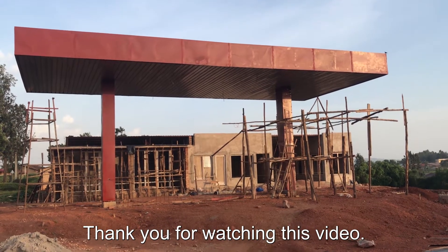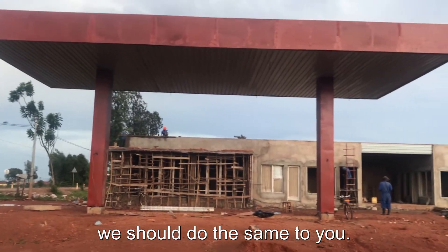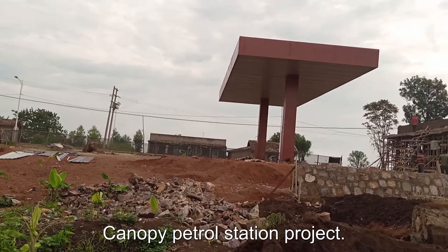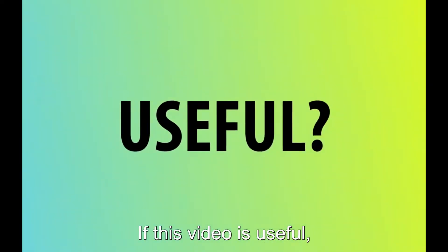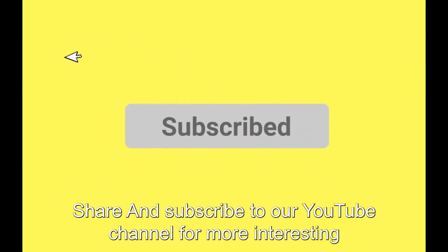Thank you for watching this video. We are Gamba Institution — if you like, we can do the same for you. We have professional labor to do petrol station canopy projects. See you in the next video. If this video is useful, please like and comment, share and subscribe to our YouTube channel for more interesting videos.